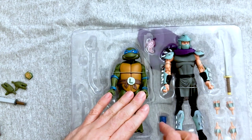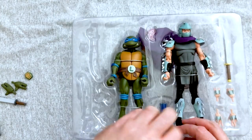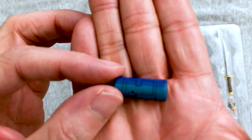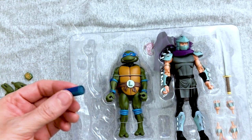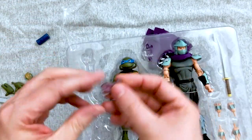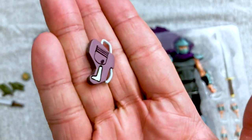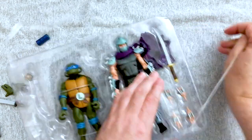Leonardo comes with closed hands attached, but you get open hands as well in case he needs to slap somebody. We also get an ooze canister with some good detail work on it — I'm not exactly sure how he'll hold it, but maybe it fits in one of the open hands. We also get Shredder's communicator with a nice picture of Krang on it, and it has a little peg so it looks like it'll peg into his hand.